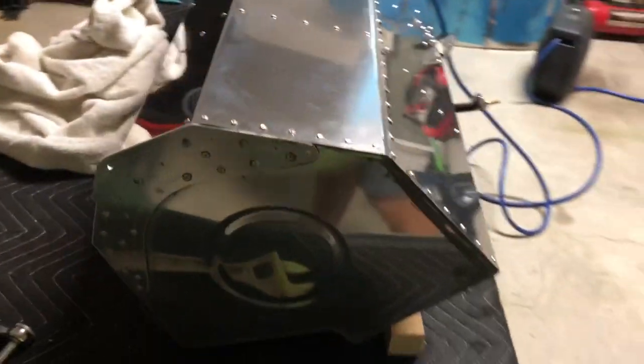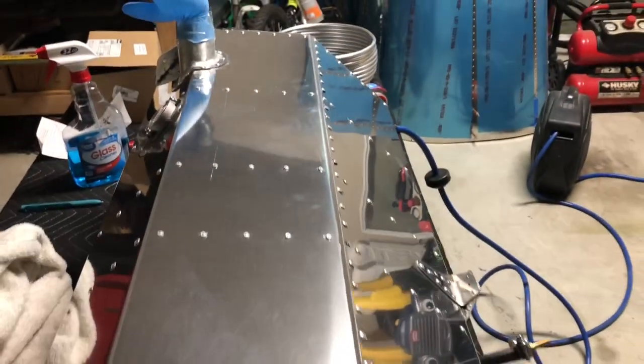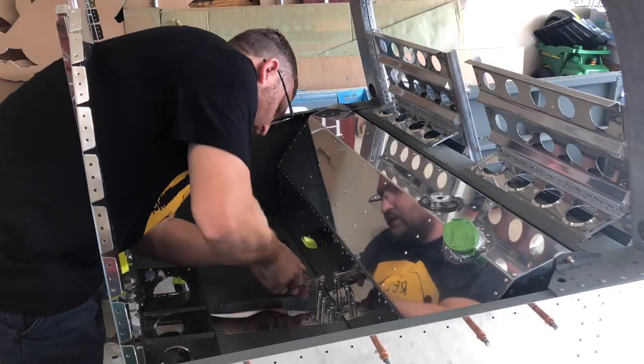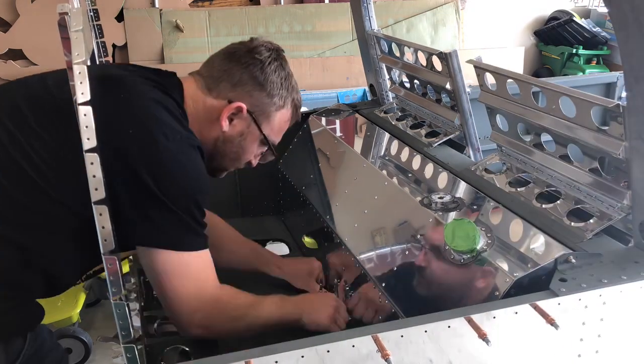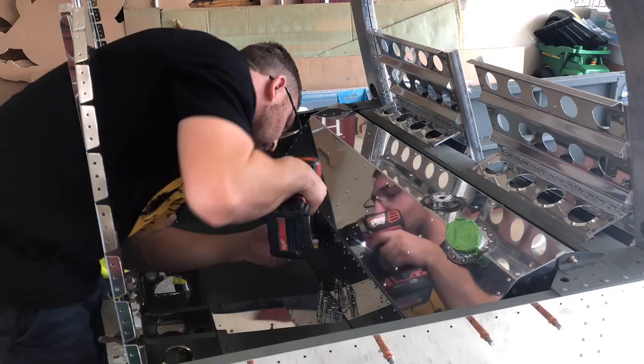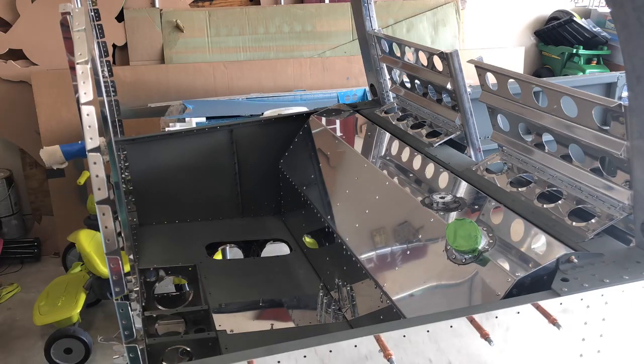And it's all cleaned up — got all the extra goop off. See y'all soon. I'm back to installing the fuel tank and getting this thing seated. You have to put this plate in the back and drill some holes, making sure that everything's lined up properly so you get a good fit of the fuel tank in the baggage compartment.